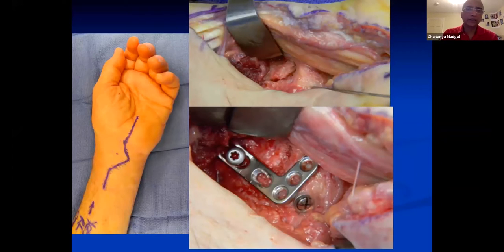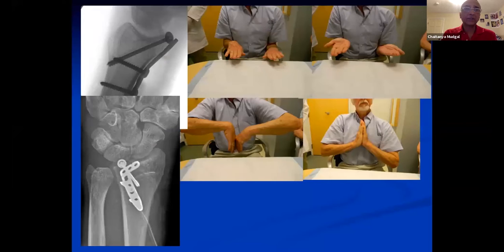A tip for the audience: to avoid cranking on the median nerve too much, make a large bolster and place it behind the hand — it reduces tension and makes retraction much easier. Oftentimes it's difficult to identify this fracture proximally, so you feel for the cortical break at the proximal ulnar edge, then develop this fracture and elevate it distally so that you can graft it.